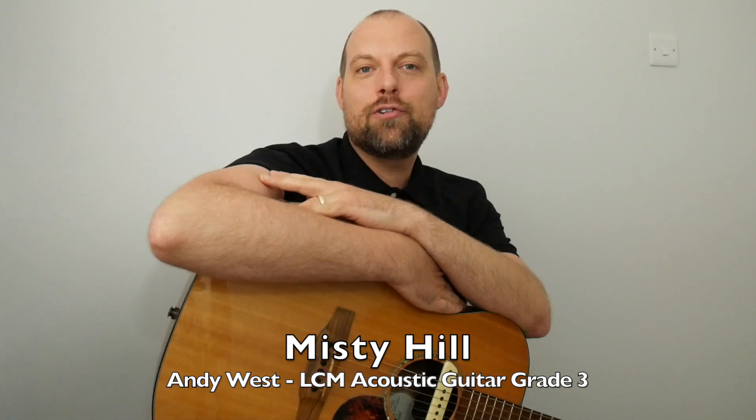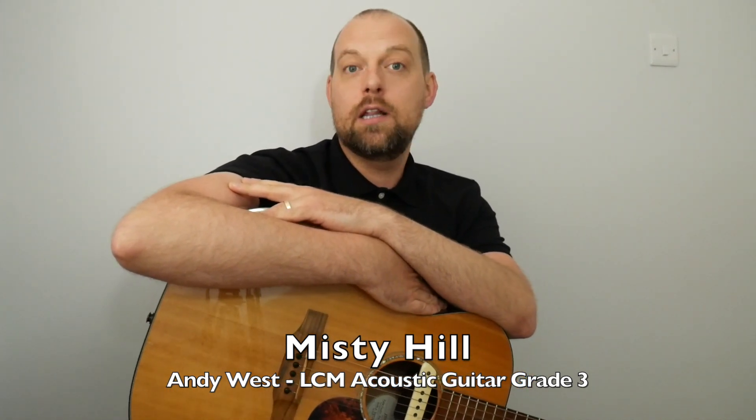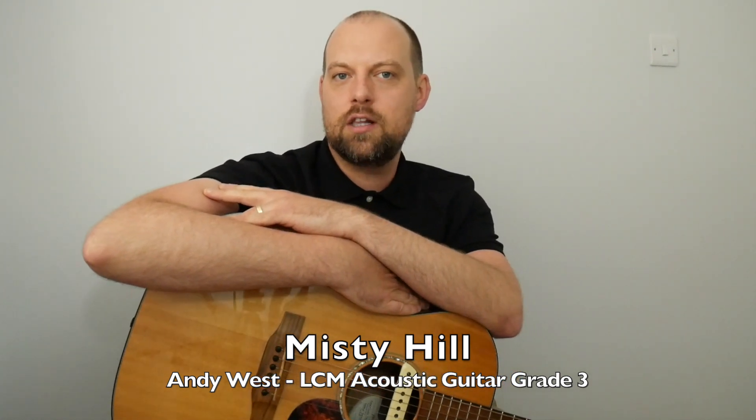Hello! I'm going to talk you through how to play Misty Hill, one of the pieces in the London College of Music Grade 3 Acoustic Guitar Syllabus. It was a new syllabus from spring 2020. This piece was put together by Andy Wilson. I really like it — it's got some lovely little shapes. It makes me think a little bit of James Bay, a little bit of Blackbird by Paul McCartney. I'll play through a little section of it and then jump into a how-to guide.